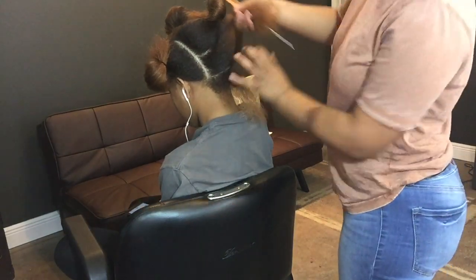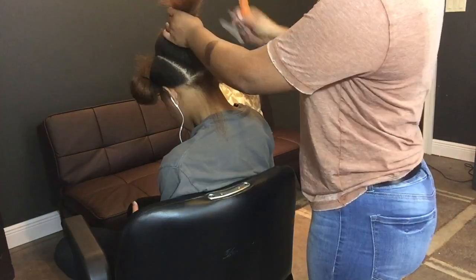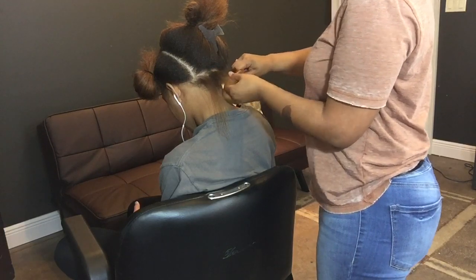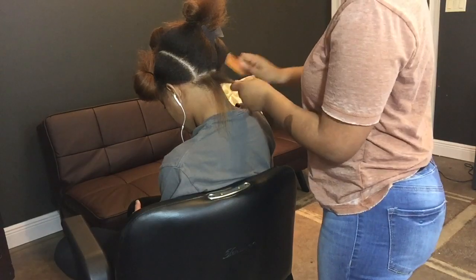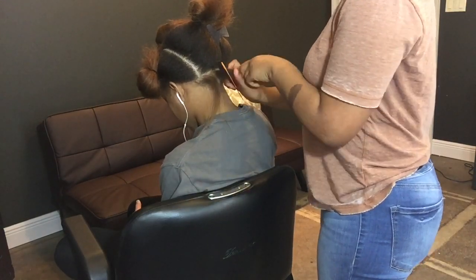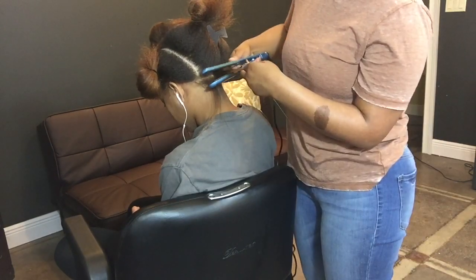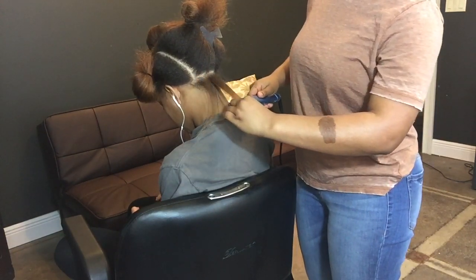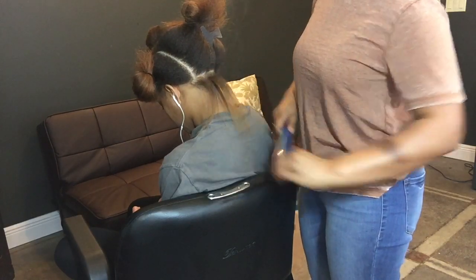I have my hair sectioned off and I'm going to go ahead and start the flat iron. I start at the root and get the root really well, and I chase my comb with the flat iron — this makes it smoother, gives it a smooth look, and makes sure it's all detangled as you're flat ironing.